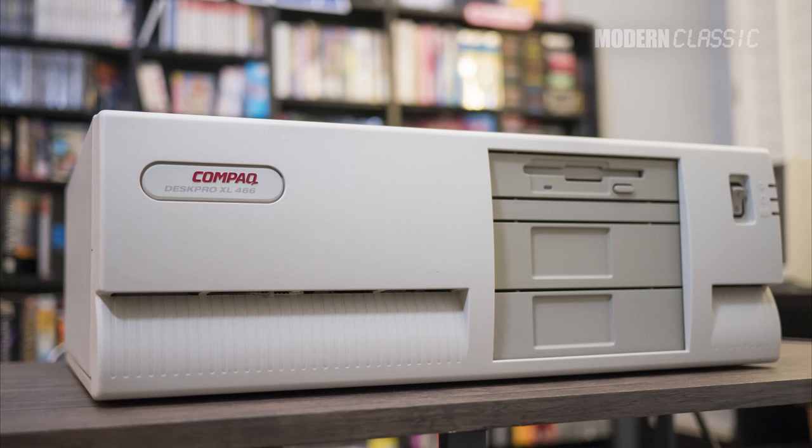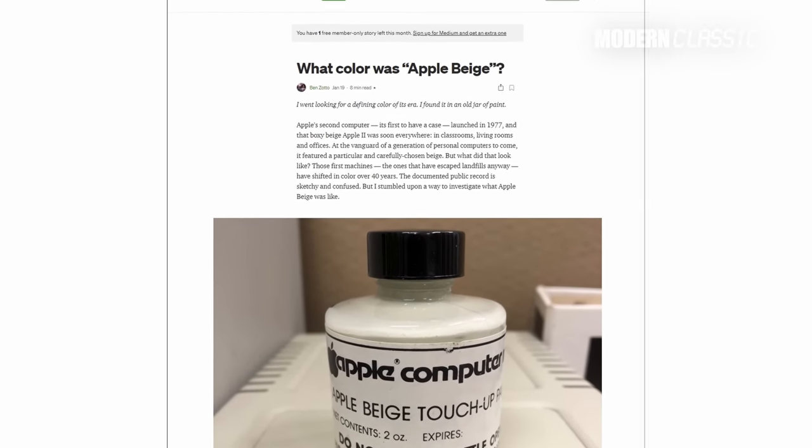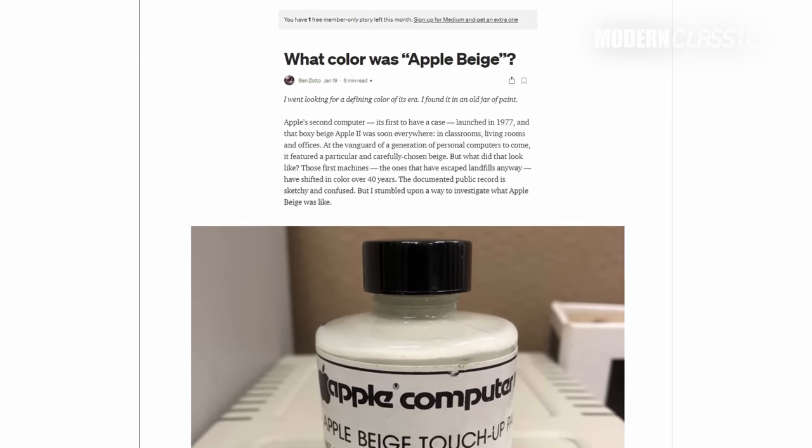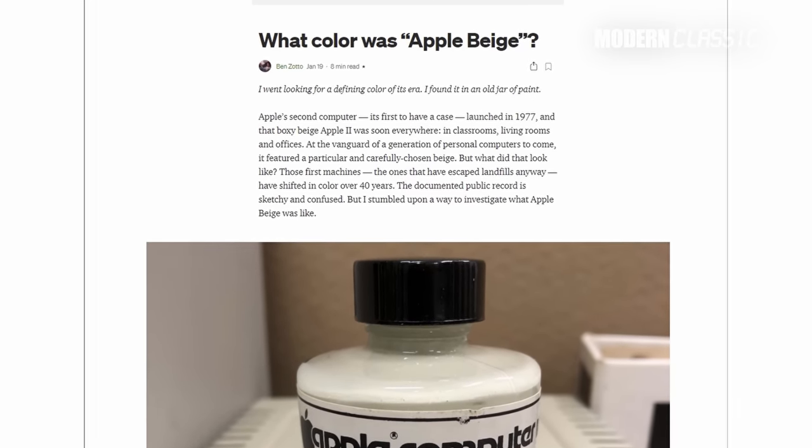Before we get into the process itself, let's talk a little bit about the color of these old machines and what I did to try to color match my DeskPro XL. It used to be common to almost insultingly call the average PC beige — they were beige boxes. Apple used this to some effect when making fun of PCs in their late 90s marketing, though ironically they were one of the few companies whose computers actually were beige for quite some time.